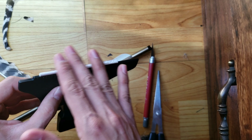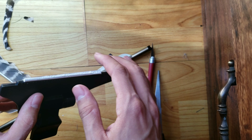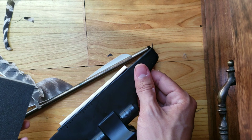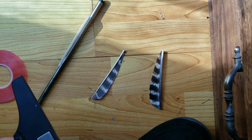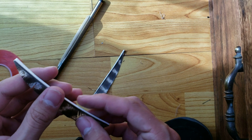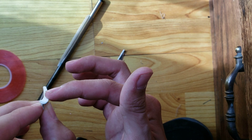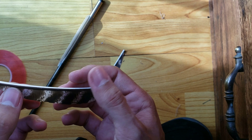Now you sand the quill part like crazy — you want to make it as thin as possible, but not too thin. I'm going to do this outside. You don't have to make it super thin; just make it straight enough so you can actually get some grip on it with the tape or glue.